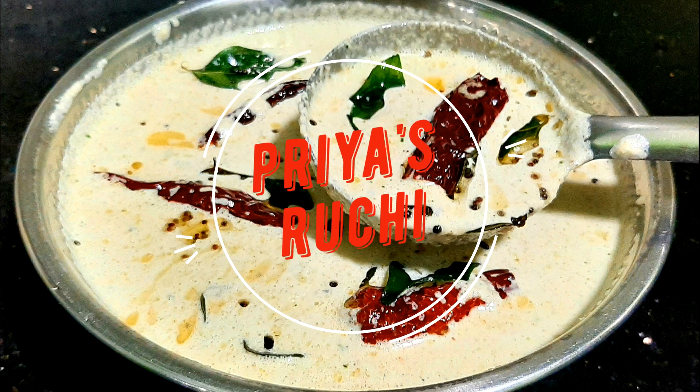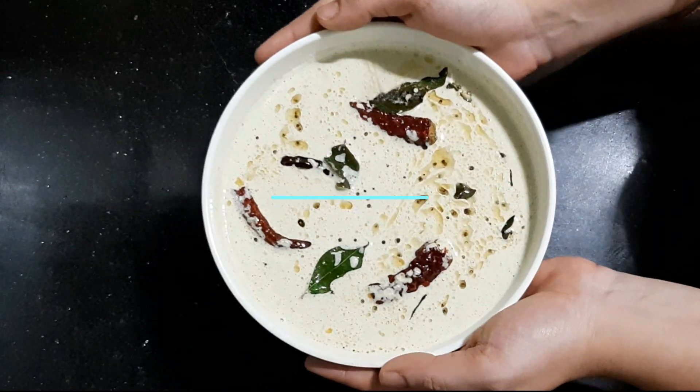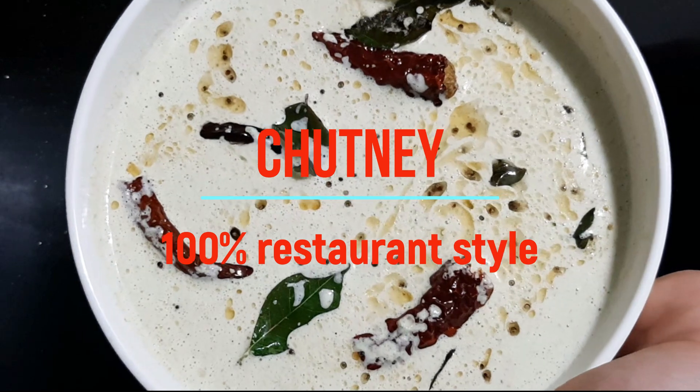Hello, my name is Priyasrachi Channels. This recipe is 100% hotel style. This is a super combination of idli, dosa, puri, and pudding.